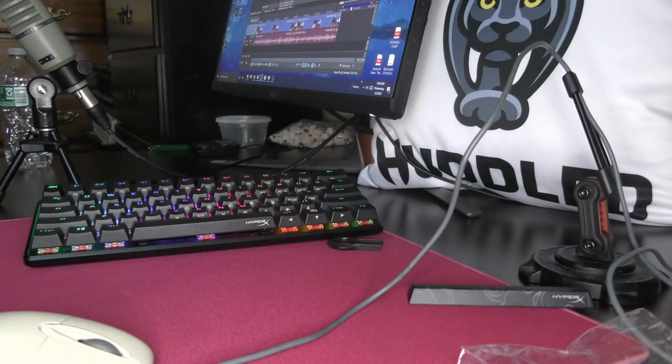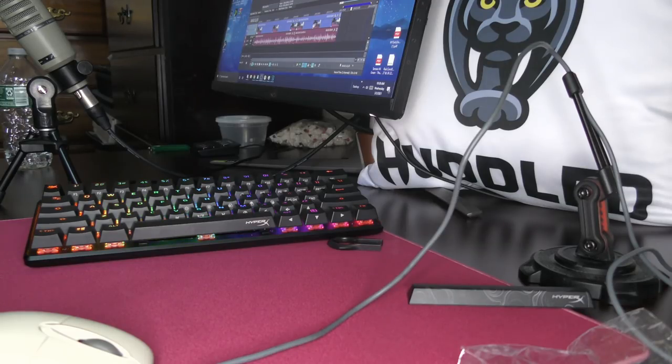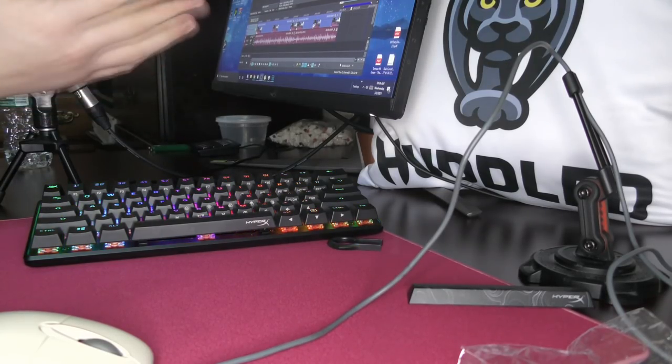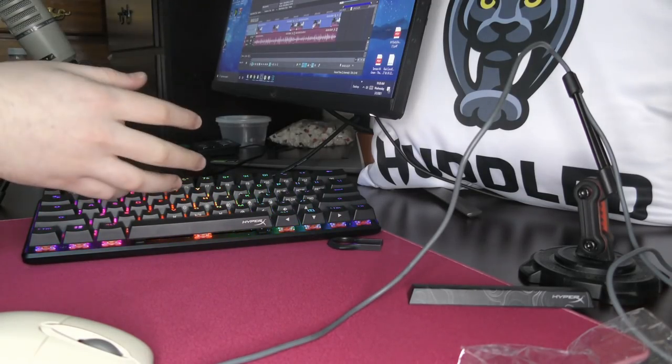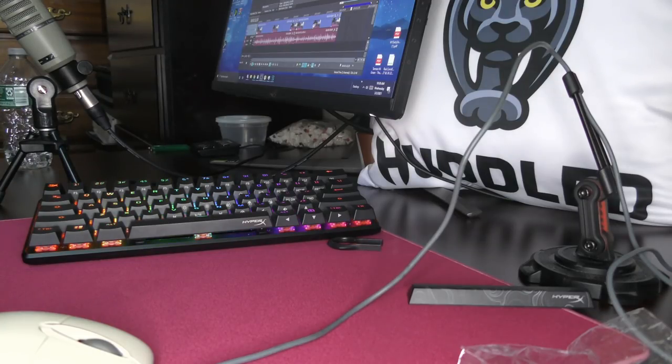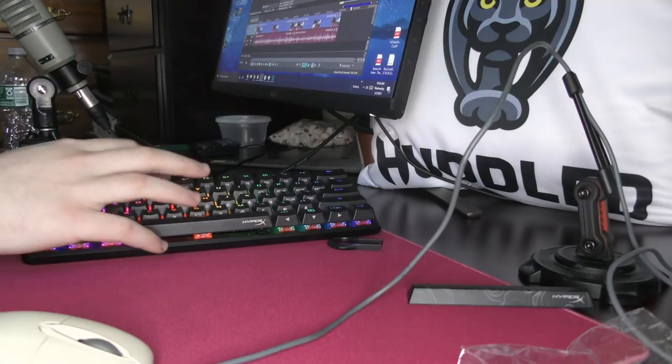Next up are the switches. This keyboard is only available with the HyperX red switches. These are honestly the second best red switches I've ever tried, second only to the NK Silk reds — I might do a review of those soon. These are much better than Gateron reds and Cherry reds, and they do feel very nice. I don't think that really saves this keyboard, though.